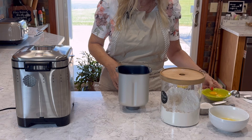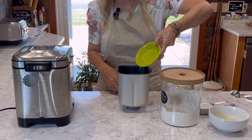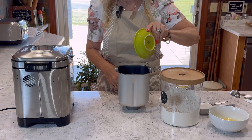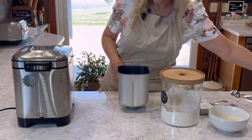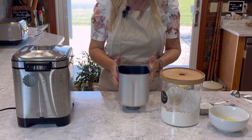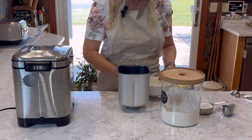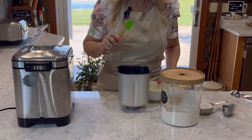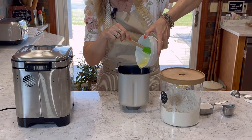Then we're going to be adding two eggs, and these have been sitting out at room temperature. To the eggs and the milk, we're going to be then adding our melted butter, which is one third cup.